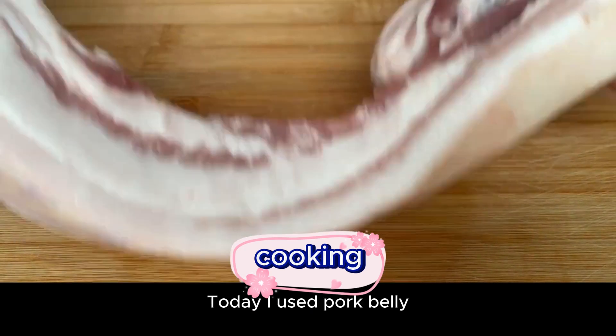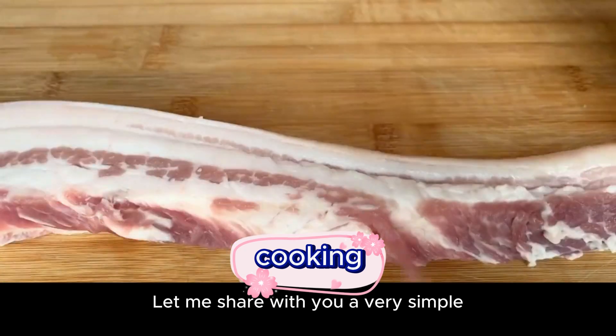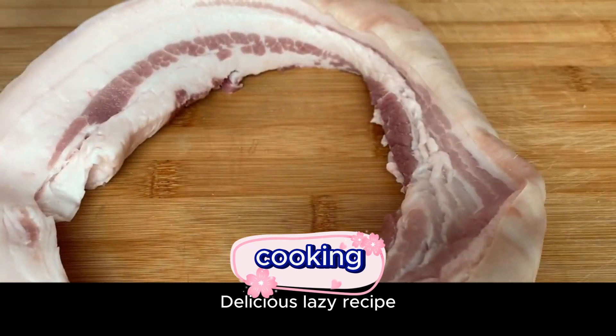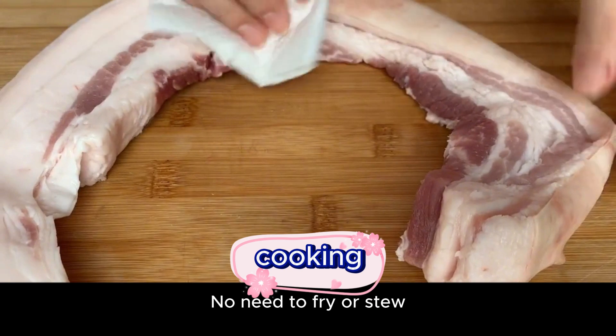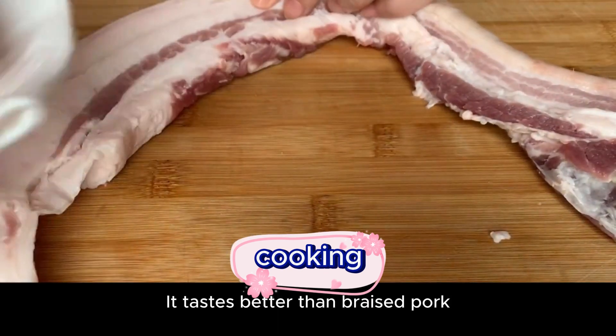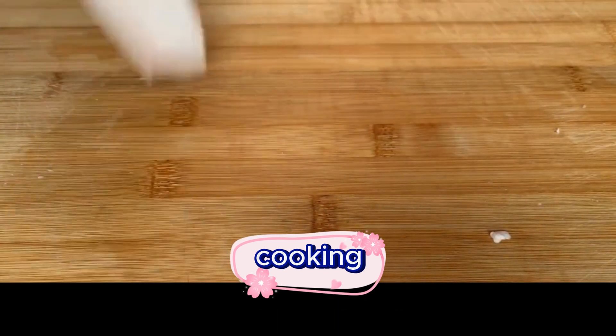Hello everyone! Today I'm using pork belly to share a very simple, delicious, lazy recipe. No need to add oil or water, no need to fry or stew — it tastes better than braised pork!